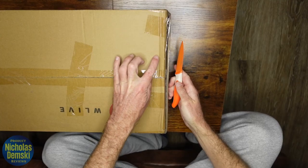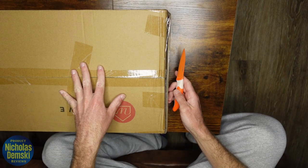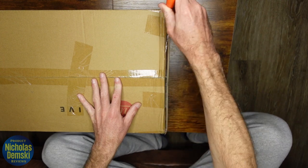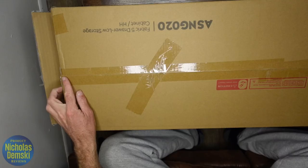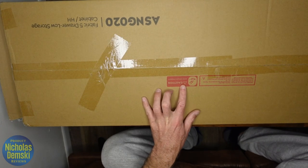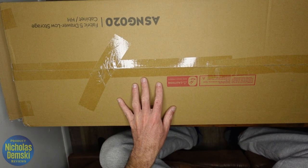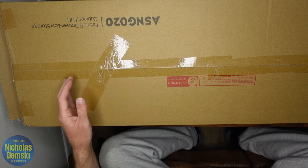We want to be very careful opening anything like this with a knife — we don't want to damage the product on the inside. We're going to go after this seam here, and this is where we want to be really careful because it says not to cut it with a knife. You don't want to scratch the product, so let's be really careful with the blade facing upwards.